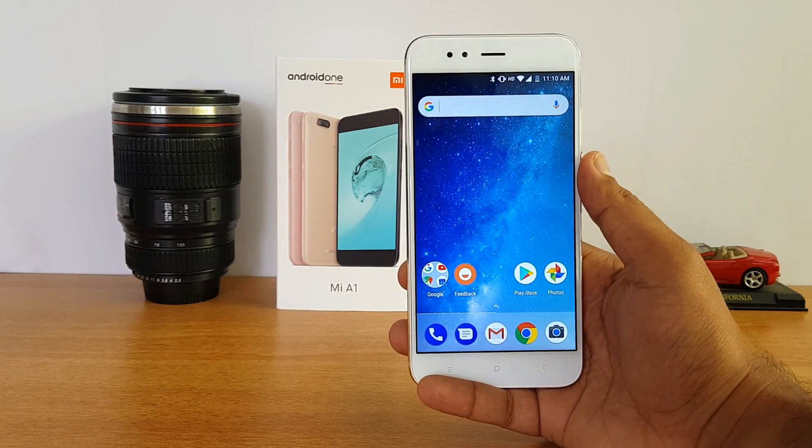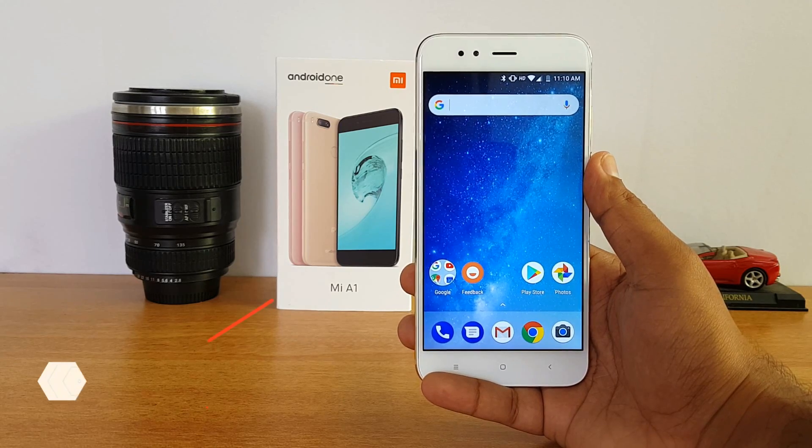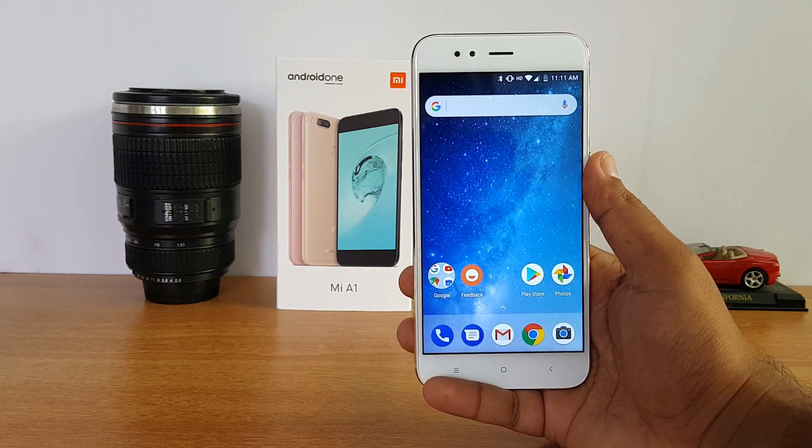Talking about the processor, it is the Snapdragon 625 octa-core chipset with 4GB RAM and 64GB storage.